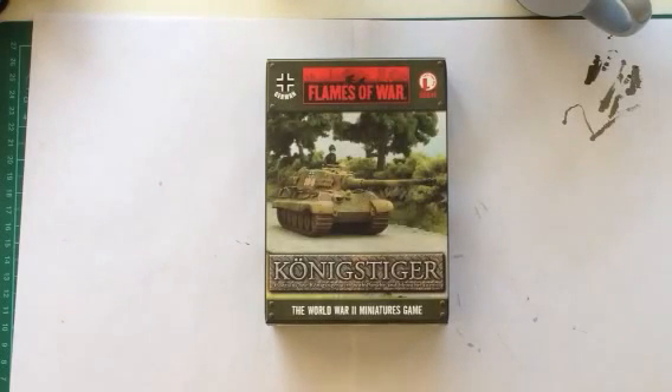Hey everybody, Becca's here. Hey Ringo, joining you on your King Tiger building experiment, mate.